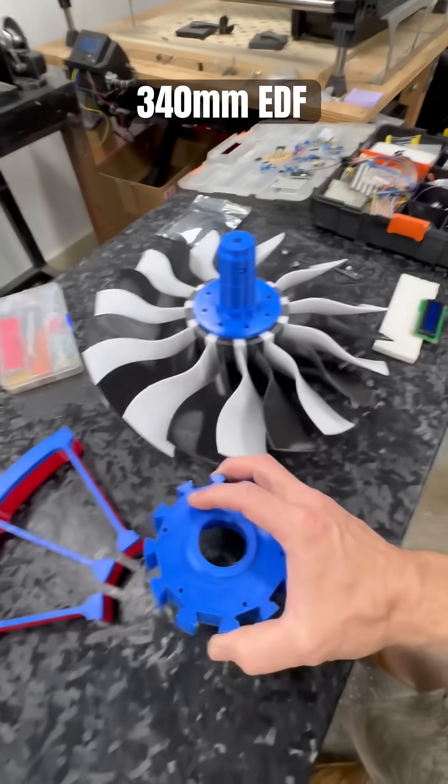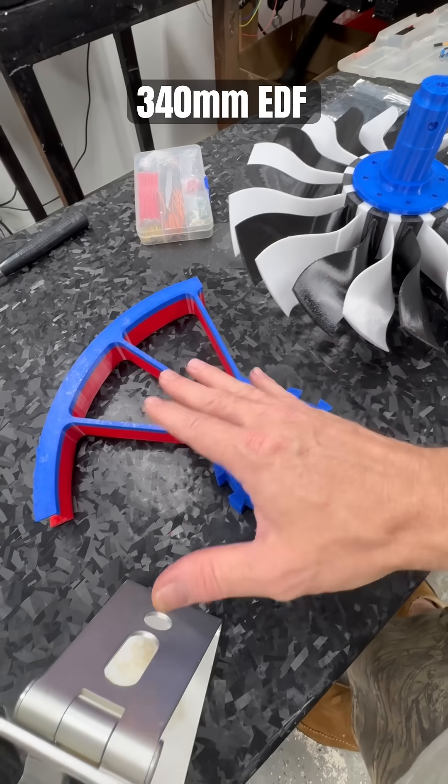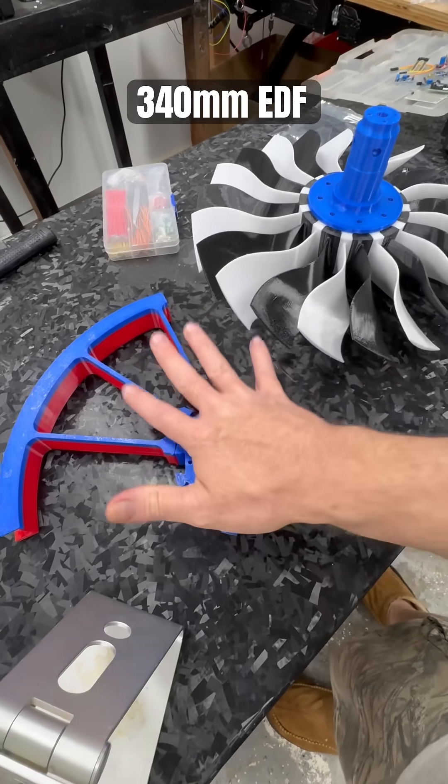They won't just because of the size of this hub. The stator sections are going to be done in quarter segments so that I can get everything put together and then put back over this.